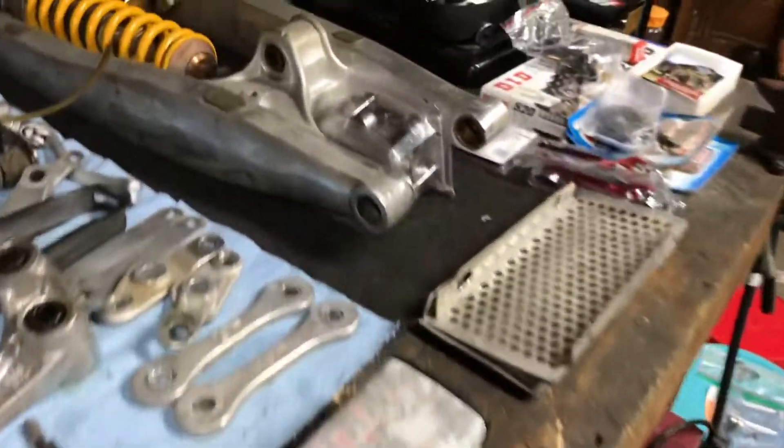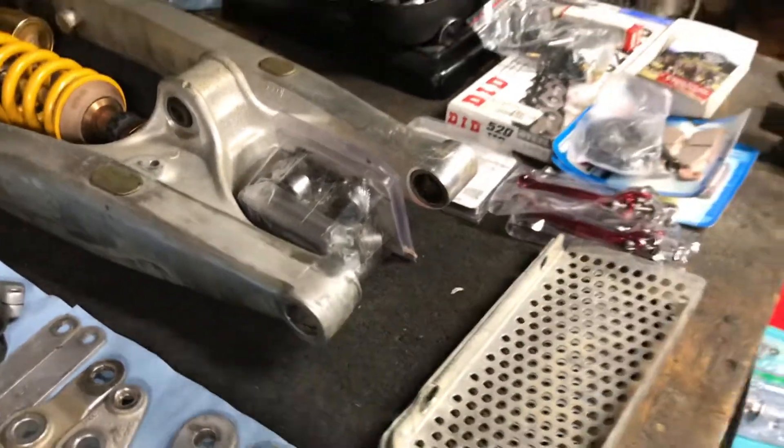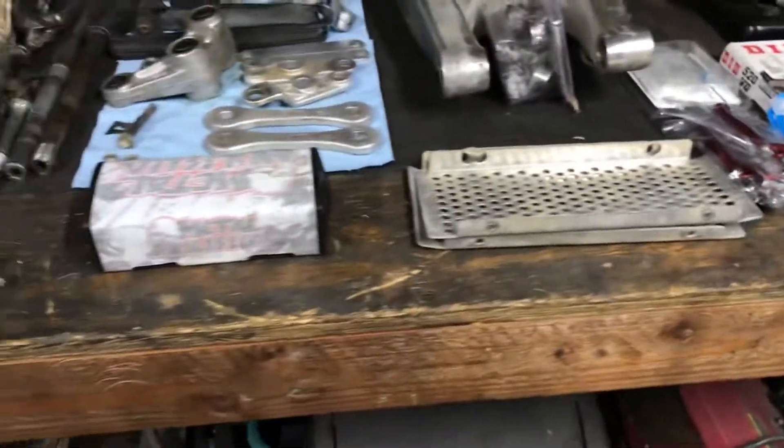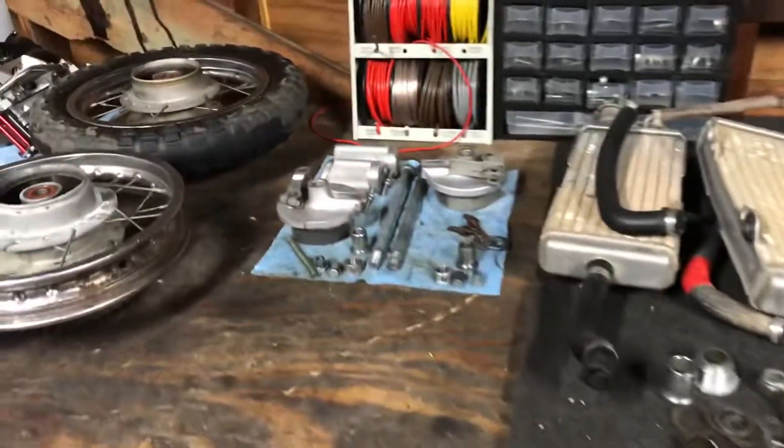I got the Gas Gas stuff up and ready to go. Got to press some bearings in here and then get the swingarm on, then get the subframe and motor in. Got to pick up some hardware and whatnot.